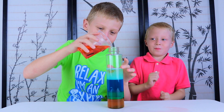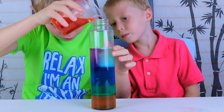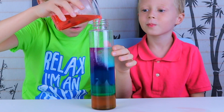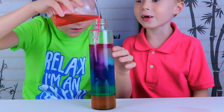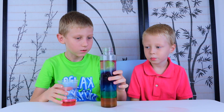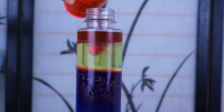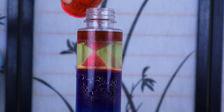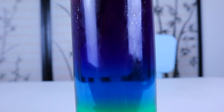The last one is rubbing alcohol. Slow down. Let me add the rest.